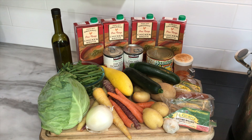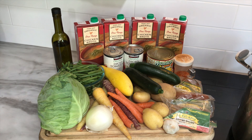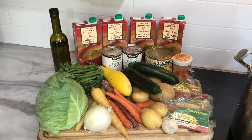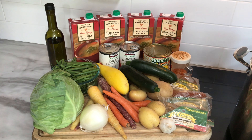Hey everybody, thanks for joining today. I'm going to be throwing together a Mexican vegetable soup. These are all the ingredients. Got some fresh cabbage, some green beans I already washed and cut up, and I'm going to prepare everything else.